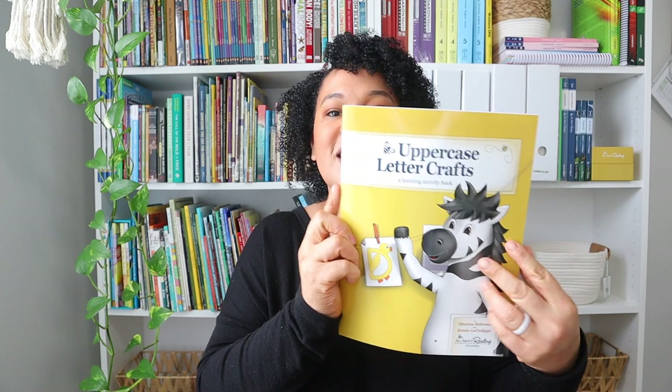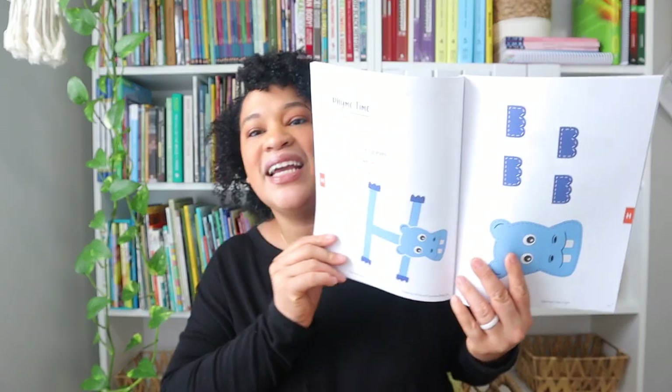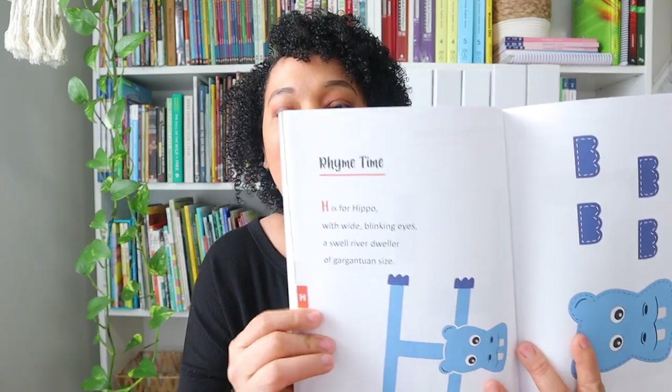This right here is the uppercase letter crafts book, and these are so cute — Leah is going to love these. This one is like a little hippo and I love how it has a little rhyming component as we go over the letter. Oh my gosh, this is so cute!